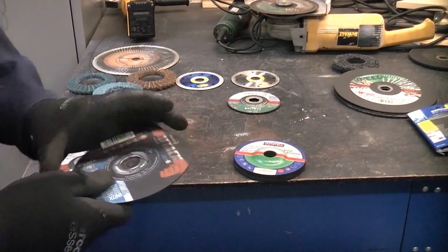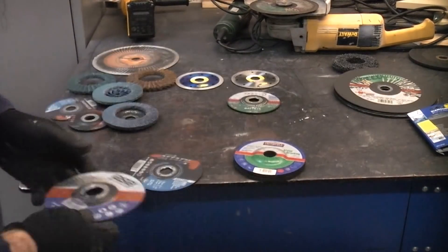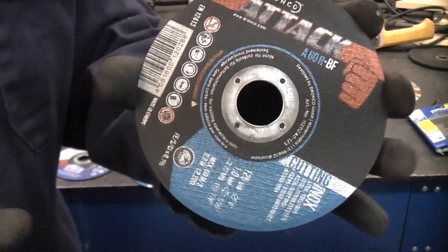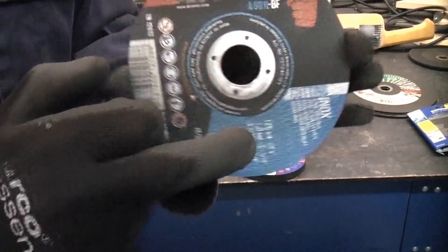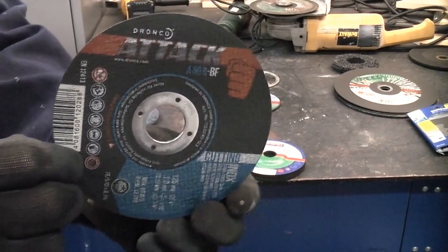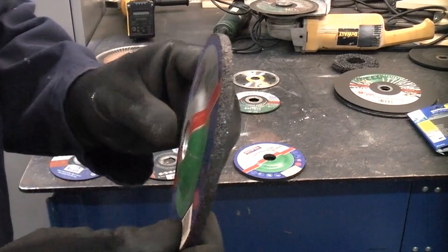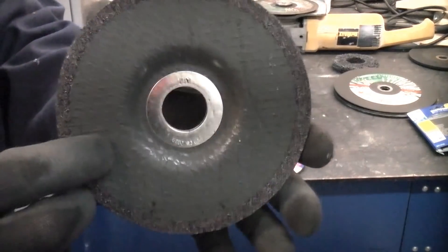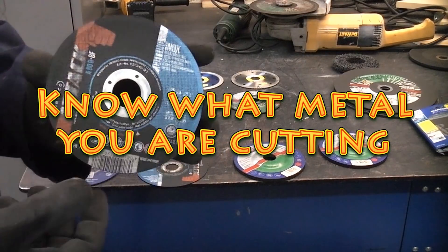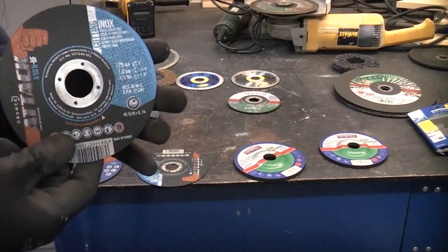For working with metal you get two types of discs. Cutting discs are thin — there are also slitting discs which are one millimeter thick, often used on stainless steel and stamped with 'inox'. These are very useful but you should only use them for cutting metal; do not try grinding with one of these as it could fly into pieces. The thicker discs are actually grinding discs — you can always tell a grinding disc as it is considerably thicker than a cutting disc. Metal cutting and grinding discs normally contain aluminium oxide as the abrasive medium, and stone discs contain silicon carbide.